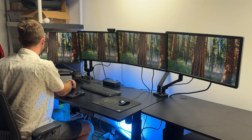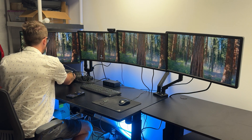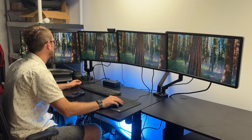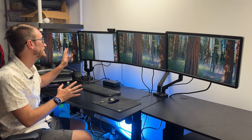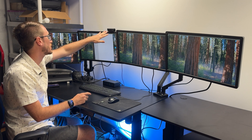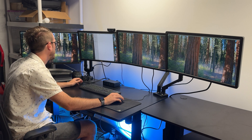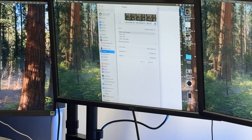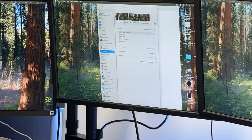From here we can go ahead and shut the dock lid. It's now going to choose a main monitor. We've got the mouse integration, keyboard and mouse completely connected, and our webcam connected on the back as well. Thunderbolt 4 is so powerful — you can see all four of my displays are active here.